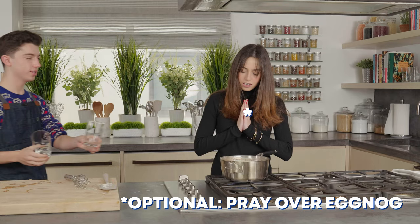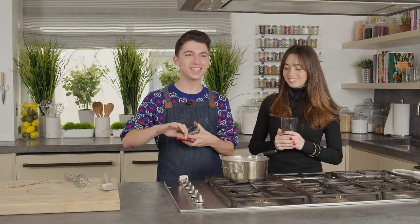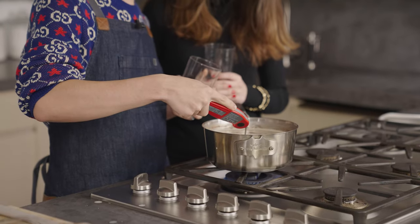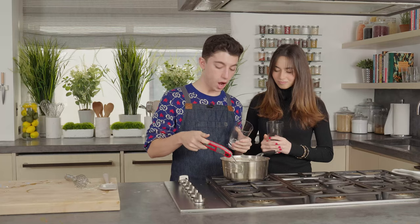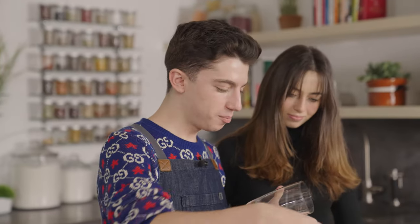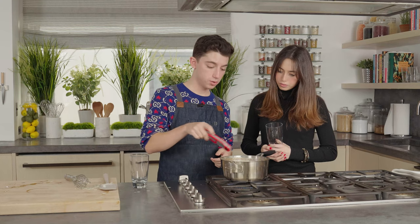Is it ready to try? The food safety coordinator on set has asked us to check the temperature of this. This is not safe to drink. We have to heat this to 180. Typically I try not to intervene, but I'd hate for us to get salmonella.